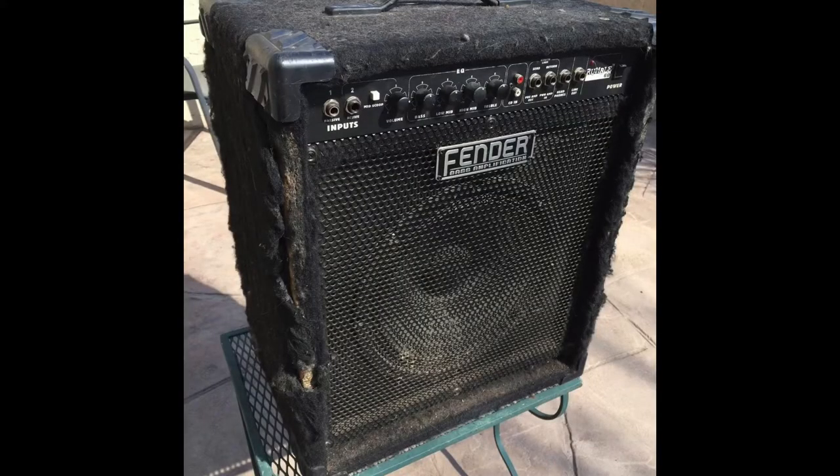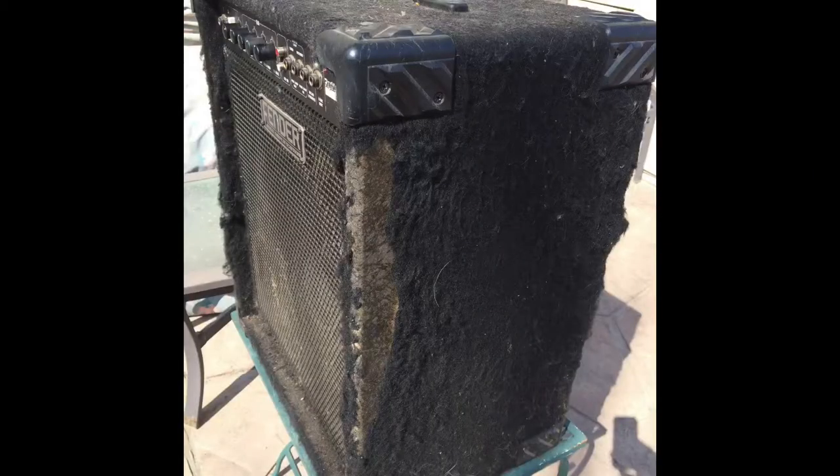I found this amp at a flea market years ago for forty dollars. It had the traditional Fender carpet on it, and frankly it was beat all to heck.